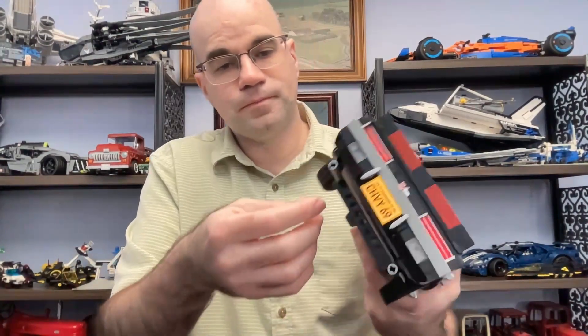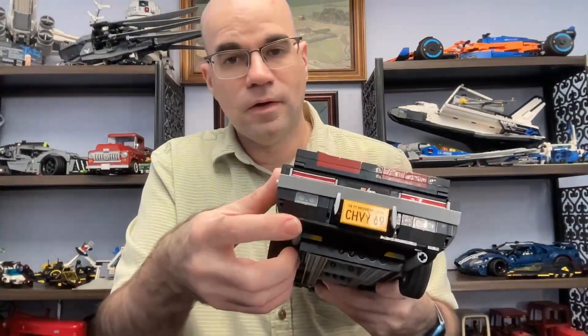At the back, you have the license plate, and there's a second license plate as well, as well as these printed tail light pieces that are on this set. There are Technic connectors used for the tailpipes. Here's the other license plate here.